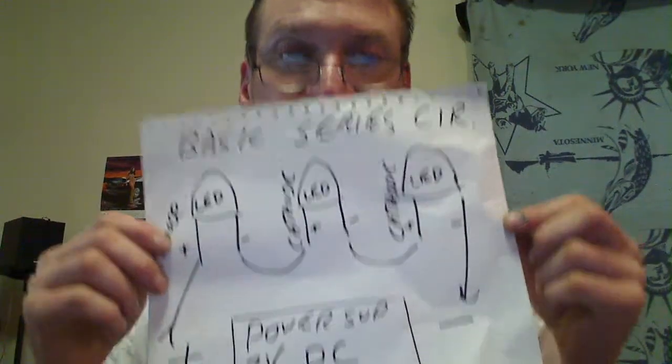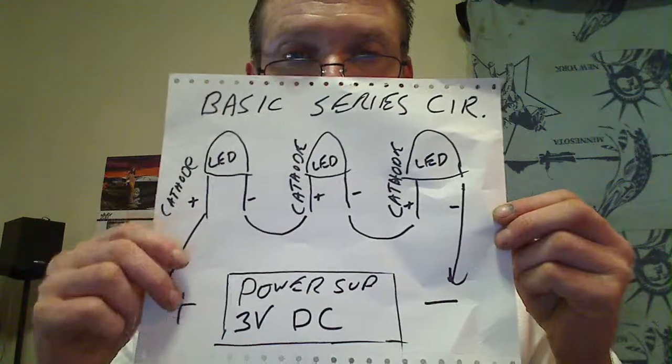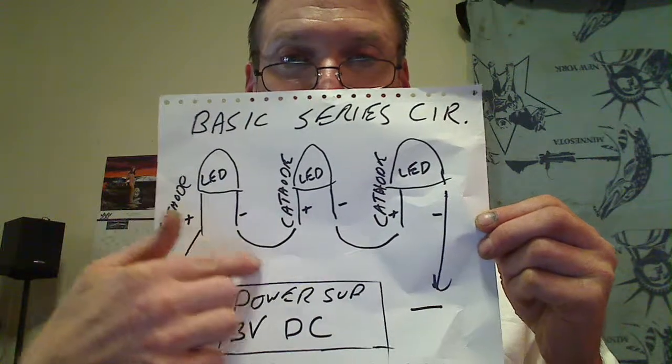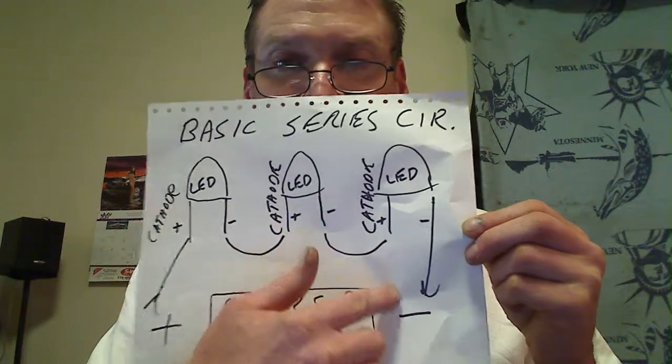LEDs will only work one way. On the back it'll give you — usually the longer one is the cathode. The cathode is the positive side. Here's a real simple series circuit: from your power supply positive to the cathode, then from the negative out of that one LED to the positive on the next one, from the negative to the positive, and then to the negative of your power supply — just like the old Christmas tree lights where you lost one, you lost them all.